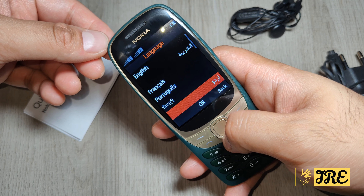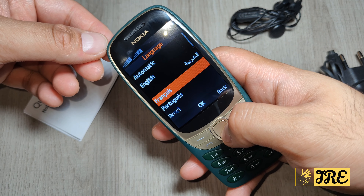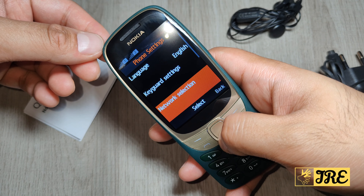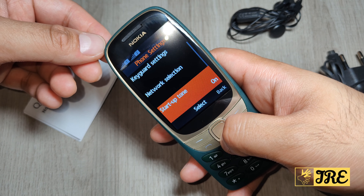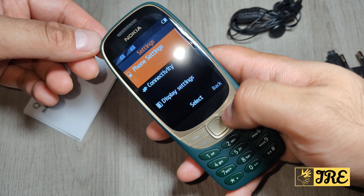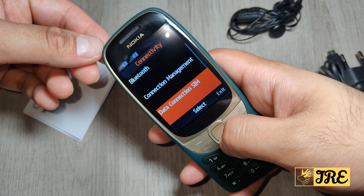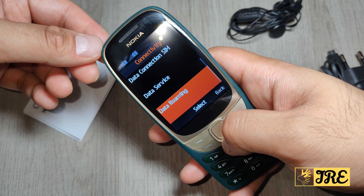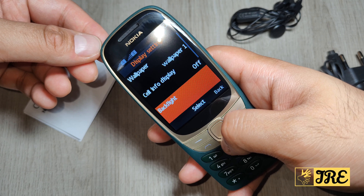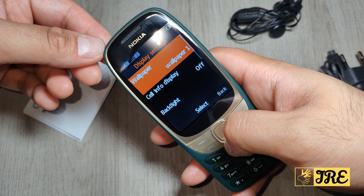In Settings you've got the phone settings with quite a few languages to choose from. There's also key guard, network selection, startup tone, welcome note, confirm SIM, and service actions. Under connectivity you've got flight mode, Bluetooth, connection management, data connection, SIM data roaming, and display settings where you can control the backlight, standby screen, and font size.